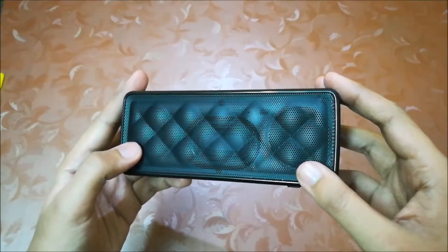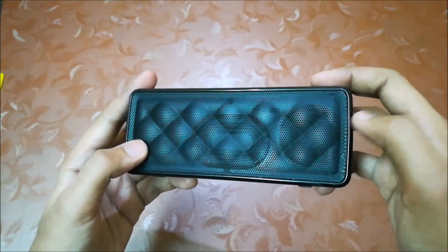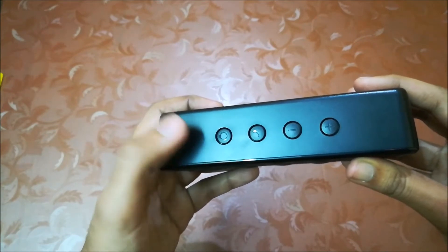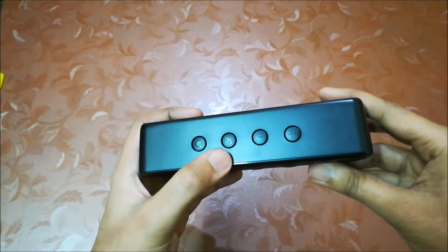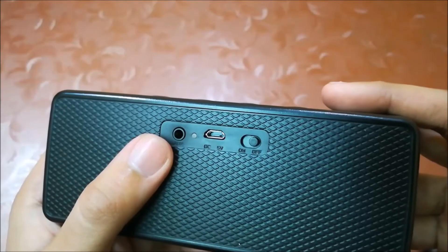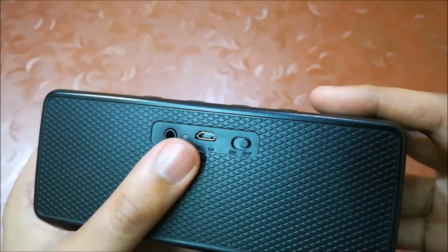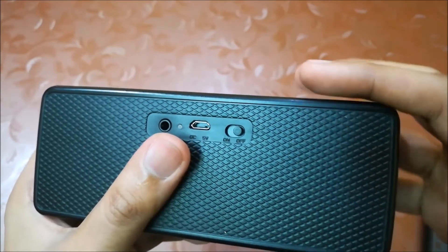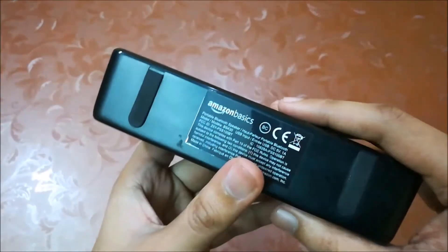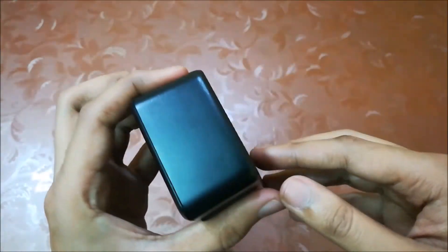On the front we have two 2.5-watt speakers with two full-range drivers and an LED indicator on top. It has a power button to change from Bluetooth to aux mode or vice versa, a phone button to receive or reject calls, and volume buttons. On the back it has an aux input, a charging LED indicator, and a micro USB charging slot so you can use your normal mobile charger. At the bottom it has an Amazon sticker, and besides that there is no other branding on the speaker.